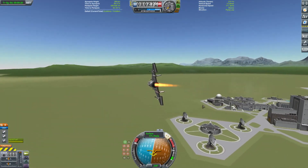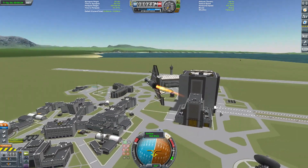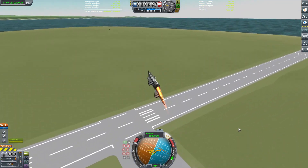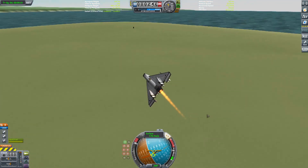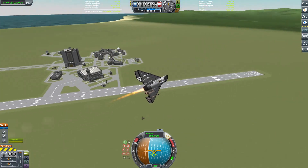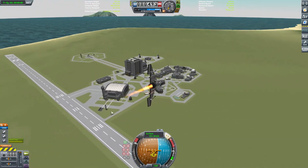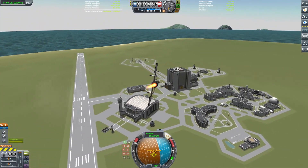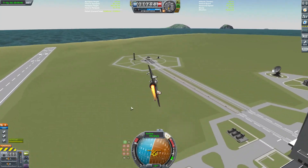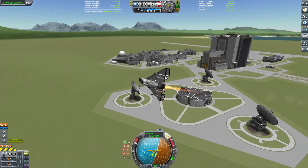In terms of speed versus manoeuvrability, this is a craft which puts all of its eggs in the speed basket. It's only got those two horizontal control surfaces on the back - an interesting design choice - but it does mean it maintains a lot of speed in the turn. I think it might do well if the three craft work together, but if the craft get outnumbered, especially in a two-on-one against it, I can't really see it clawing its way back from there. But this is just me guessing - let's go and see what actually happens.